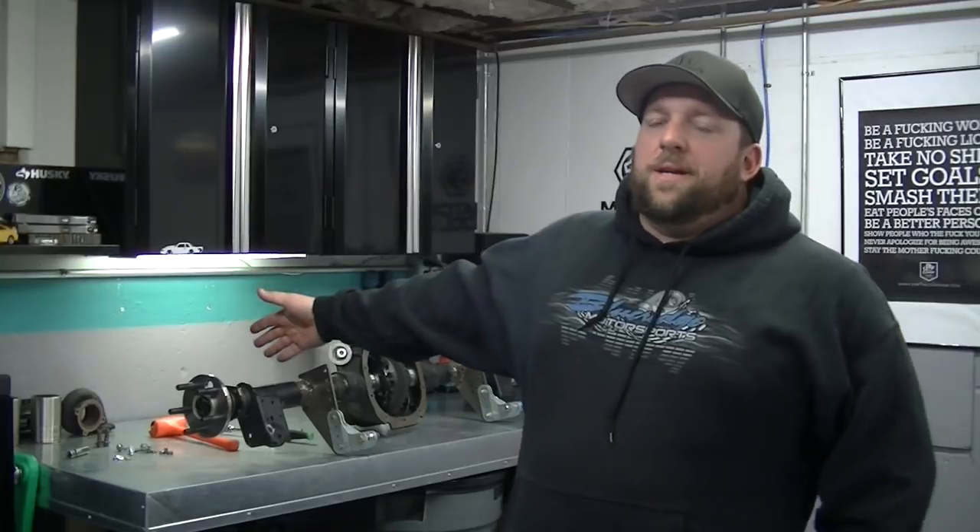I can always upgrade the brakes later — that'll be a winter project. It'll probably be Aerospace four-piston street kit. I don't have front brakes; this car has SN95 spindles on it and I'm going to bite the bullet and buy Aerospace four-piston street brakes for the front.